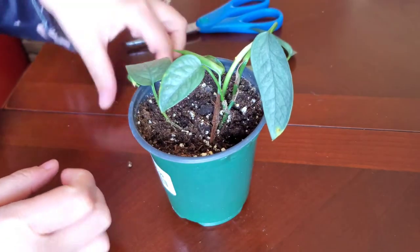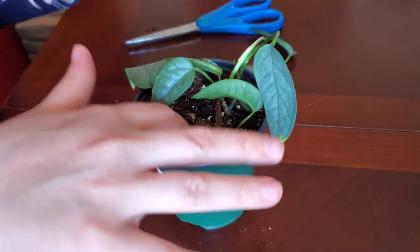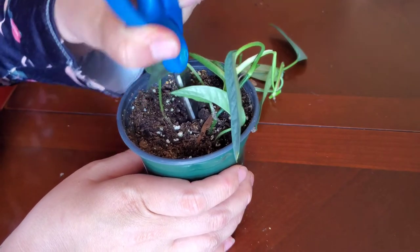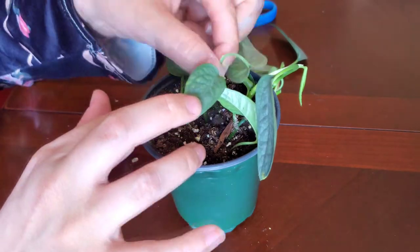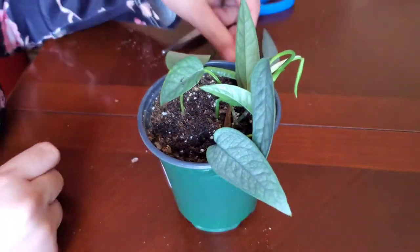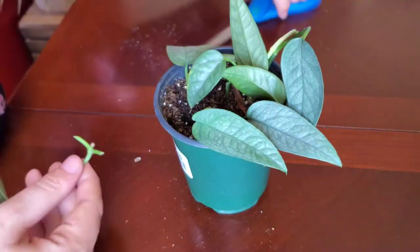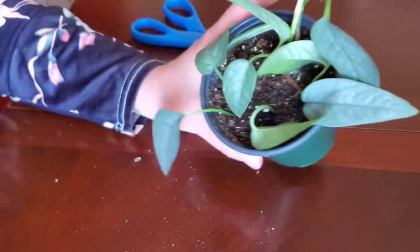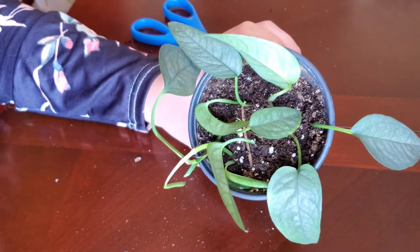Not only are you gonna get a bigger plant, but you're gonna get a more full plant. You can do this with any pothos varieties, any philodendrons - honestly with a lot of different plants. Maybe that'll be a full video in itself. And there you have it - same plant but it's more full and it'll grow so much. Super easy to propagate and super easy to make any plant more full.